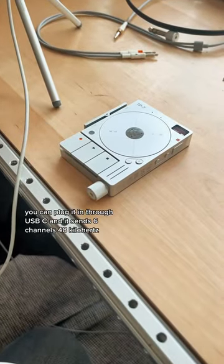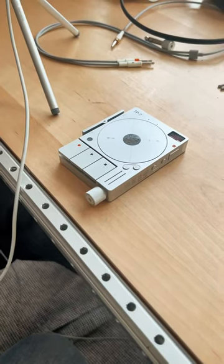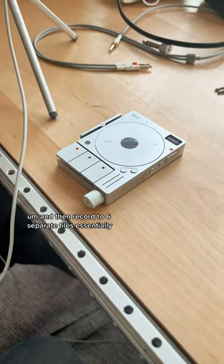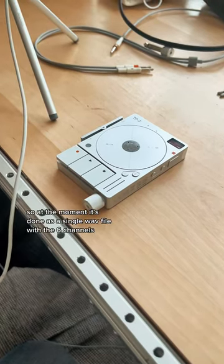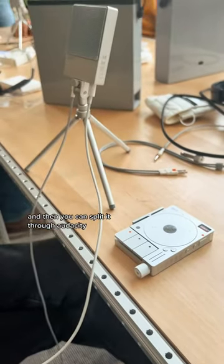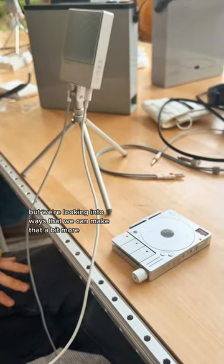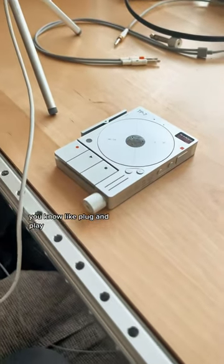If you have a TX6, you can plug it in through USB-C, and it'll send six channels at 48kHz and record to six separate files — essentially. At the moment it's done as a single WAV file with the six channels, and then you can split it through Audacity. But we're looking into ways to make that more plug-and-play, where you can just drag and drop it out.